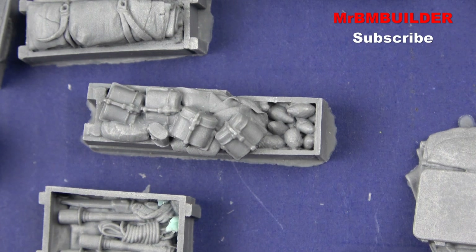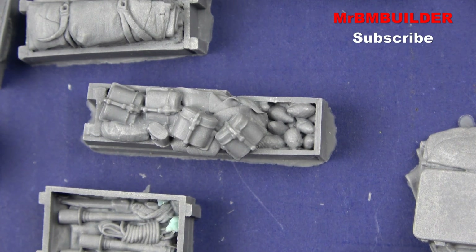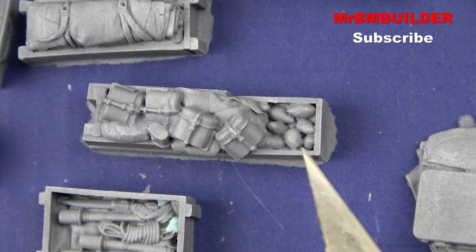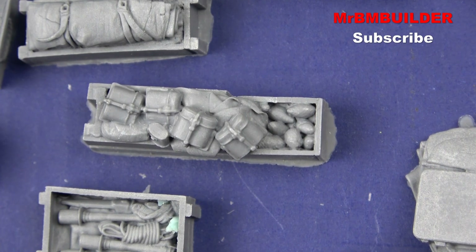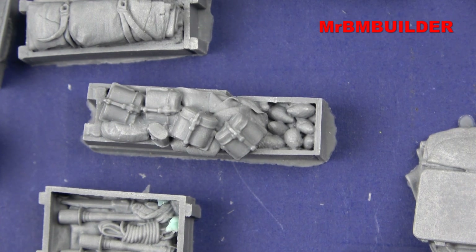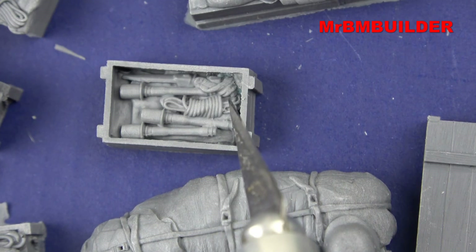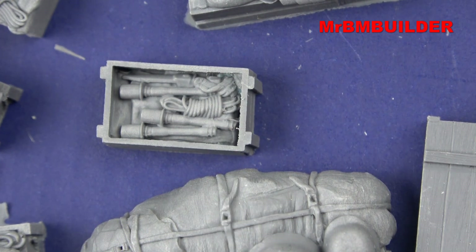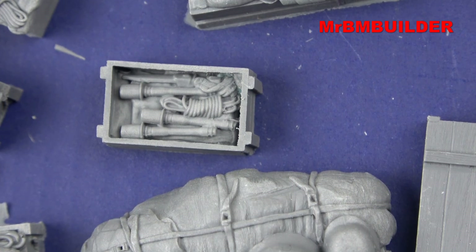Looking close up at some of the pieces — the casting is reasonably good given how small they are. You've got mess tins and you can even see the little top of the canteen lid. I'm guessing that's some sort of corn or something — it's got a little bit of texture that looks like that. Sometimes pieces from other brands like Black Dog don't have great casting, but the casting on this is quite good. It's not 100% as sharp as Dragon 1:35 scale figures, but for resin and for what you're getting, I really don't have any complaints.